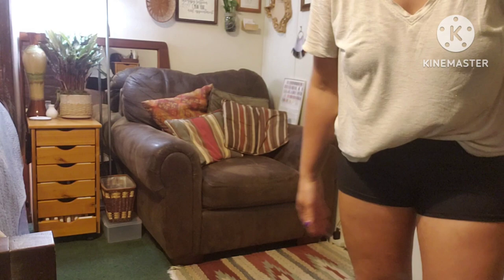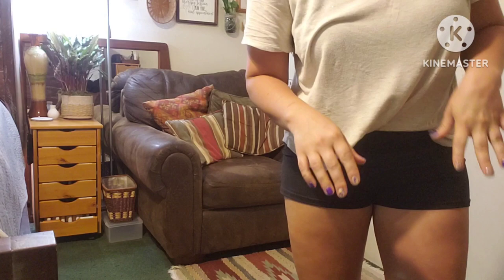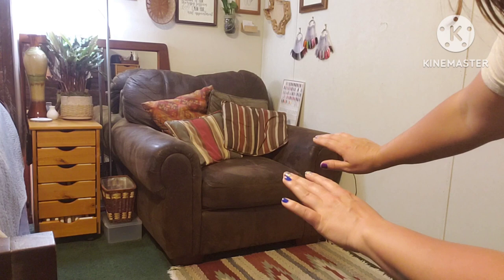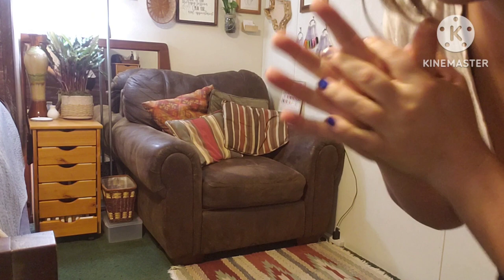Hey guys, welcome back to my channel. Forgive me for my outfit and the way I look today — I just finished working out. I am working from home the remainder of this week, so I am going to show you guys how I set everything up for a manicure and a pedicure. This is all the stuff I take with me, so imagine this is me walking into a client's home — this should provide you with absolutely everything.